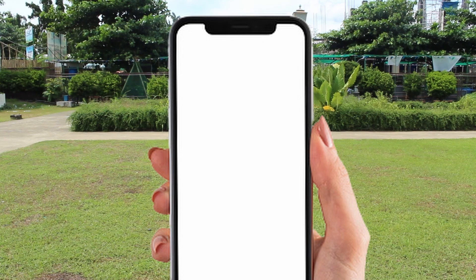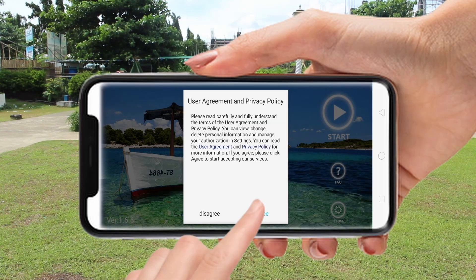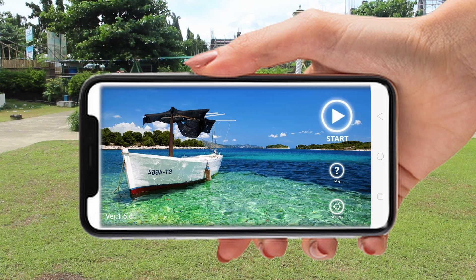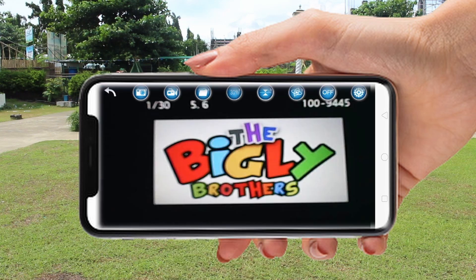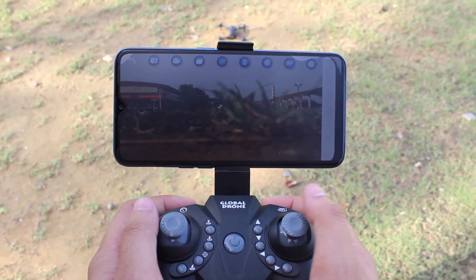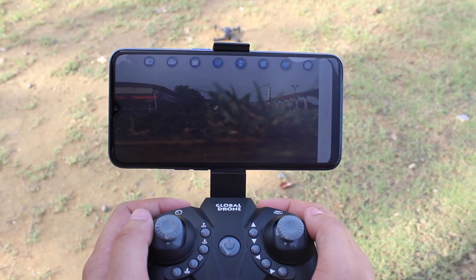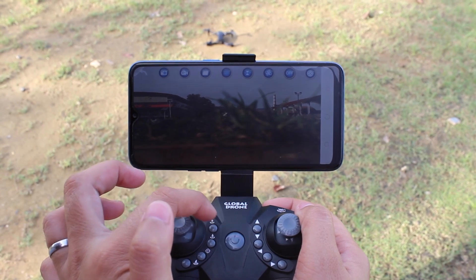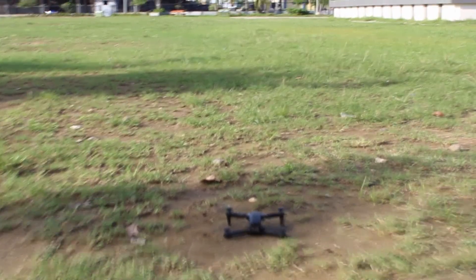After successfully connecting your phone to the drone, it is now time to open your KYFPV application. Agree to the user agreement and privacy policy and press start, then wait for an image to display from the drone's camera. When an image from the drone's camera finally appears, your drone application is now ready. Activate your drone's propellers by either moving your left throttle stick upward, or you can also activate it by pressing the one-key takeoff button. Now your drone is ready for takeoff.